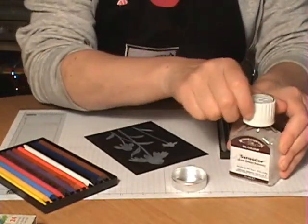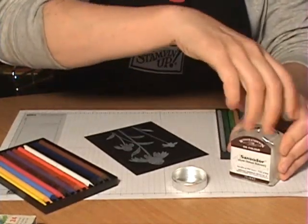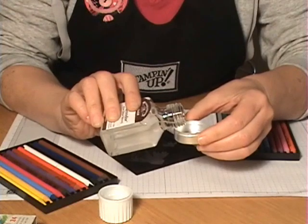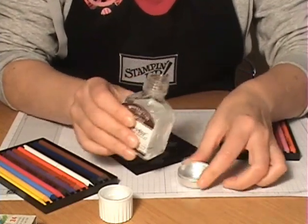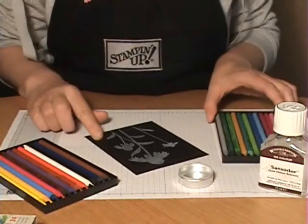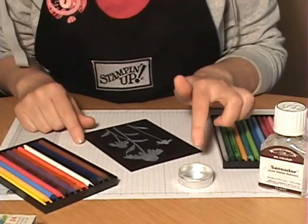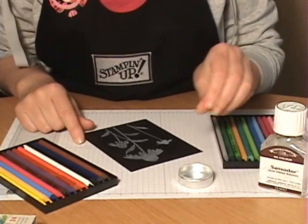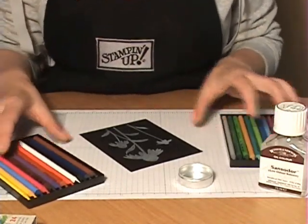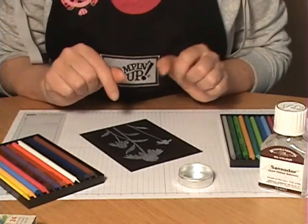Pour a little bit of the sans odor into your container — you don't need very much because a little goes a long way. I recommend using a glass or metal container instead of a plastic one, because the solvent doesn't work well with plastic.